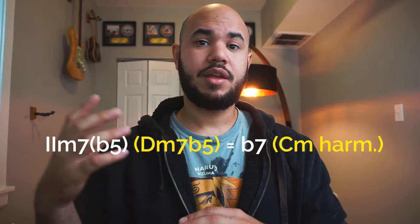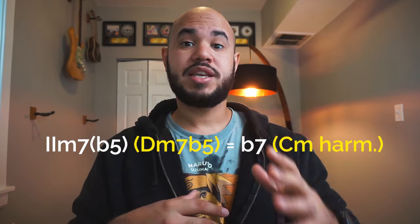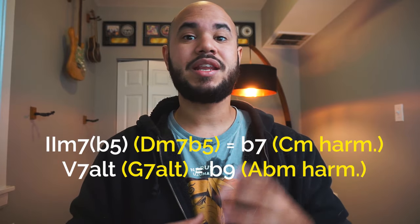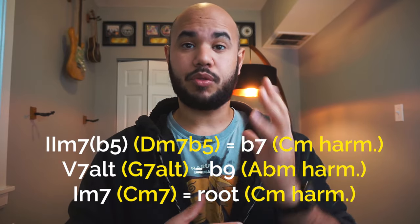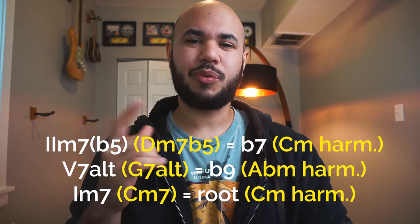The formula for the minor 2-5-1, however, is a little bit different. On the 2 minor 7 flat 5, in this case D minor 7 half diminished, we would start on the flat 7, meaning C harmonic minor. On the 5 chord, in this case G7 alt, we would start from the flat 9, meaning A flat harmonic minor. And finally, on the 1 chord, meaning C minor, we would use it from the root, in this case C harmonic minor. Let's take a look at how this one would sound.